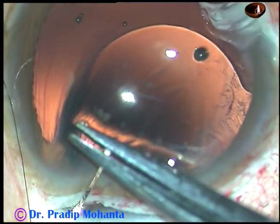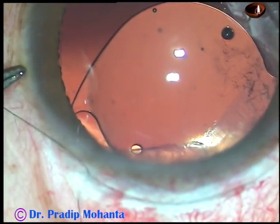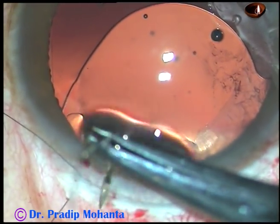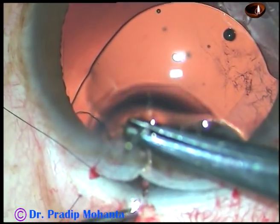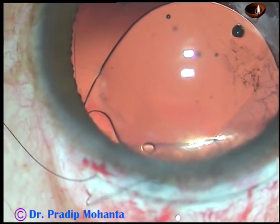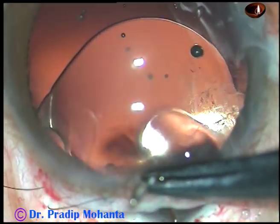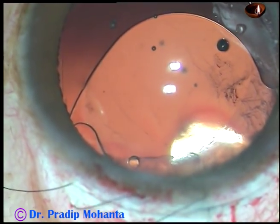Now see the suture — this is a continuous shoelace suture. First bite: going into the groove and the needle comes out on the scleral side. I am not going to edit this part of the surgery — I want to teach you this suturing technique. This is the second bite, and it includes both the anterior leaf and the posterior leaf. The first bite is only at the posterior leaf going into the groove. This is the third bite — it includes both the anterior leaf and the posterior leaf.